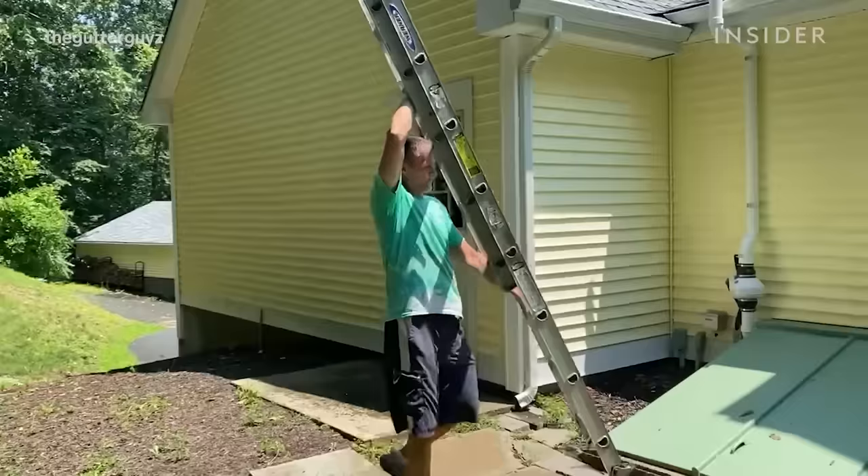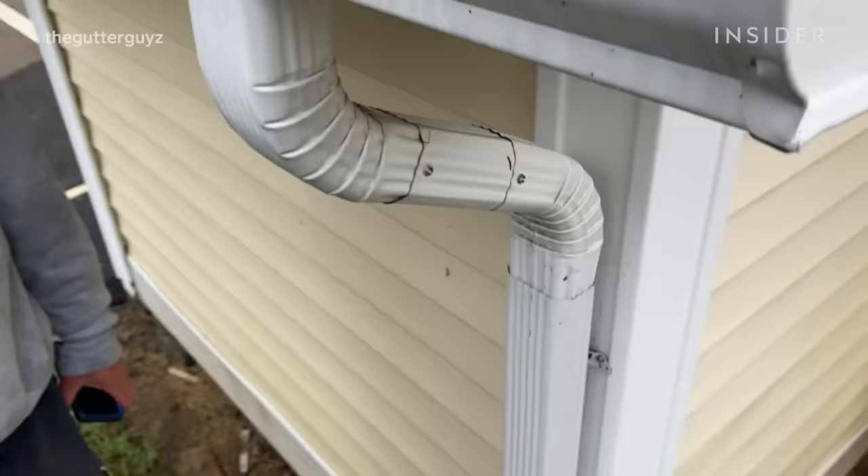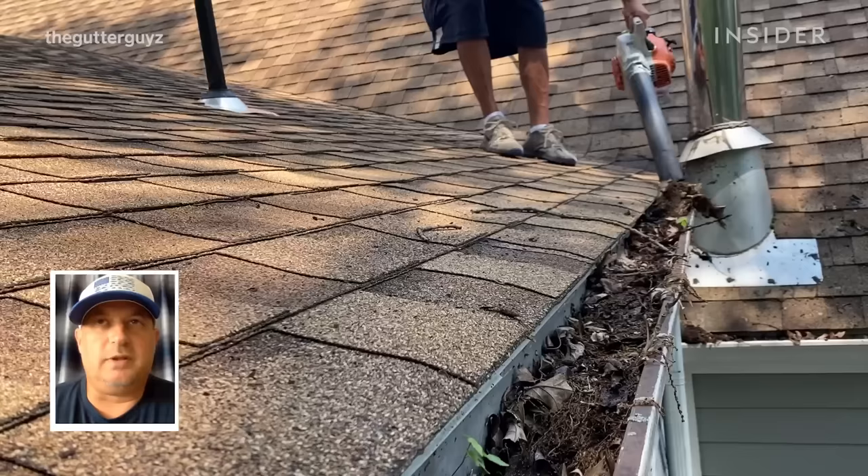We will often drop a penny down the downspout just to know that the downspout is free and clear, because we can see and hear it go all the way through and back out at the bottom, and we know that we're in good shape.